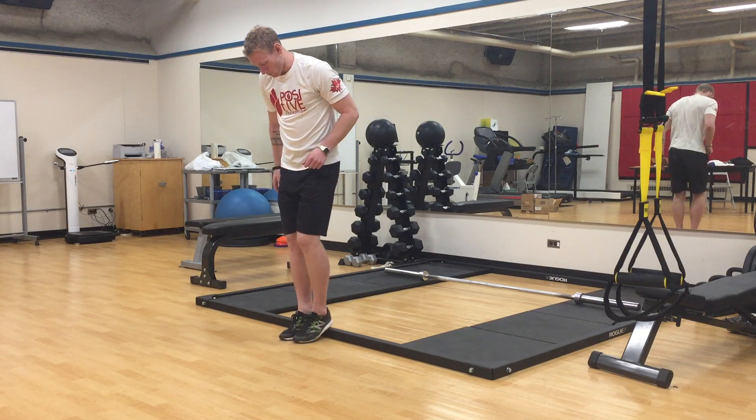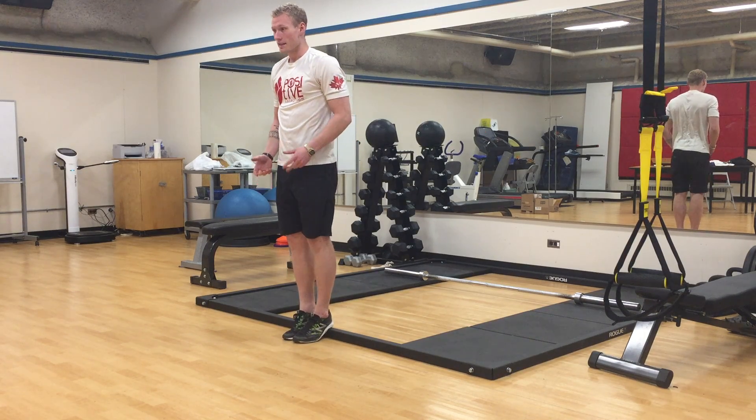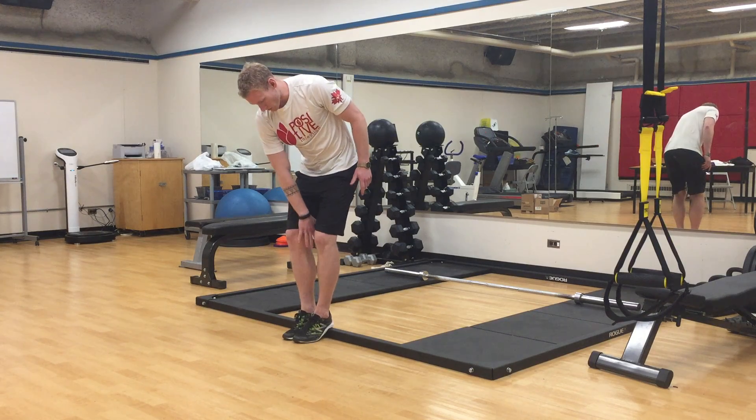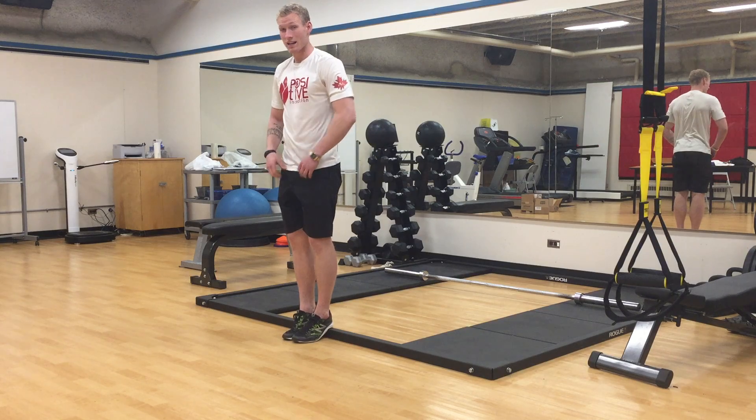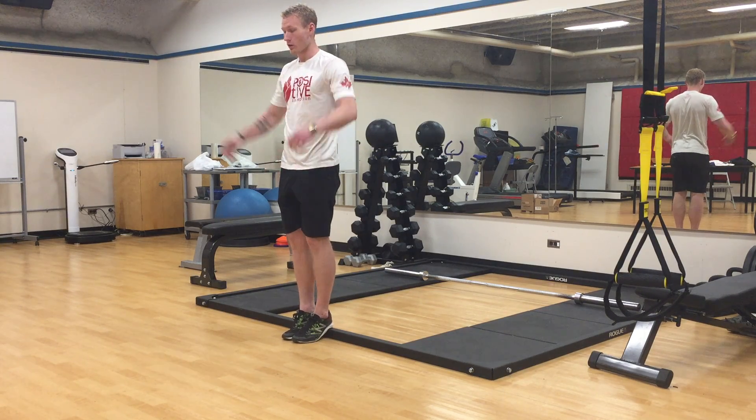The first thing I'm gonna do is put my heels up on the ledge. This works really well if you can put some form of a pad between your knees and squeeze that pad. Getting that groin activation will help us get a little bit lower.